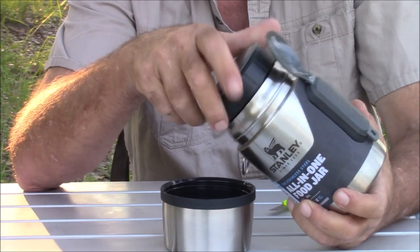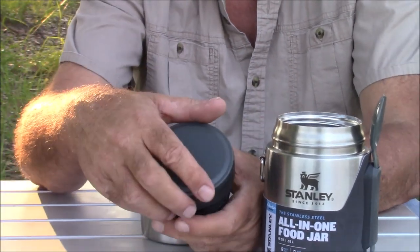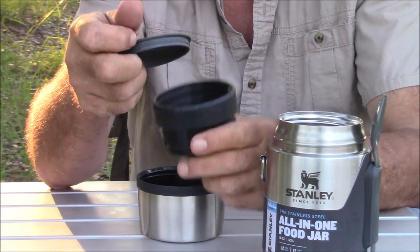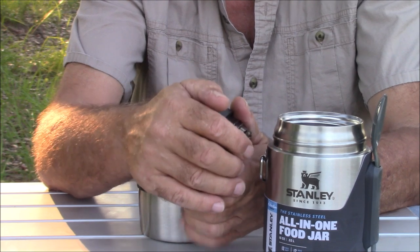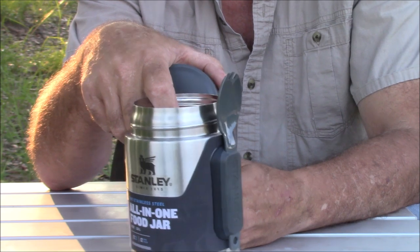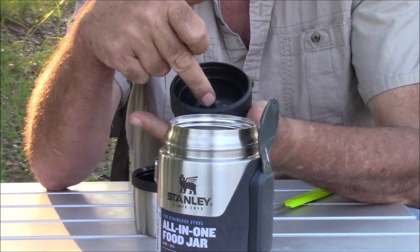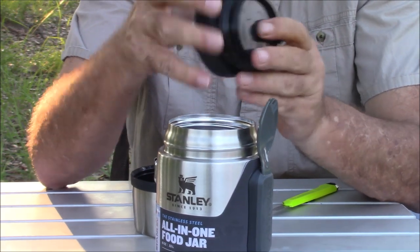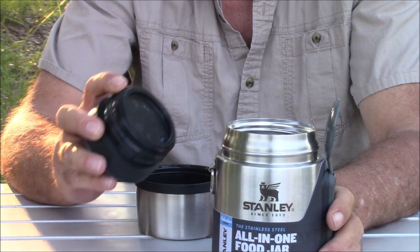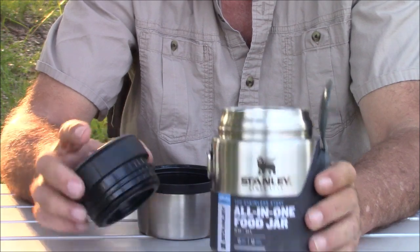The lid on this thing is pretty cool — you have a little secret compartment here where you can store spices and the like. If you choose to use this as a thermos bottle, you have a place for cream, sugar, whatever you need. The gaskets on all of these are really good, keeping everything watertight — it's not going to leak.